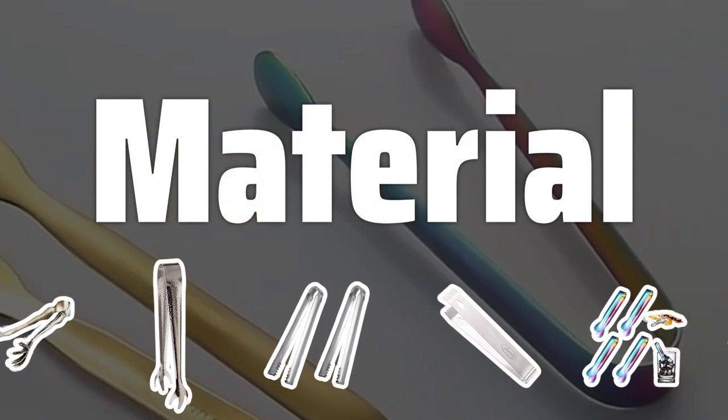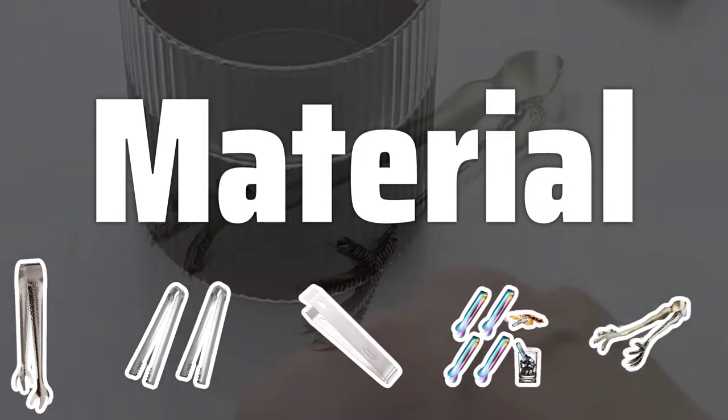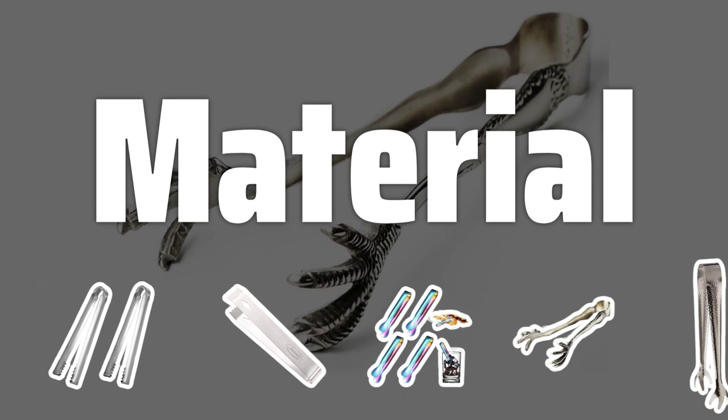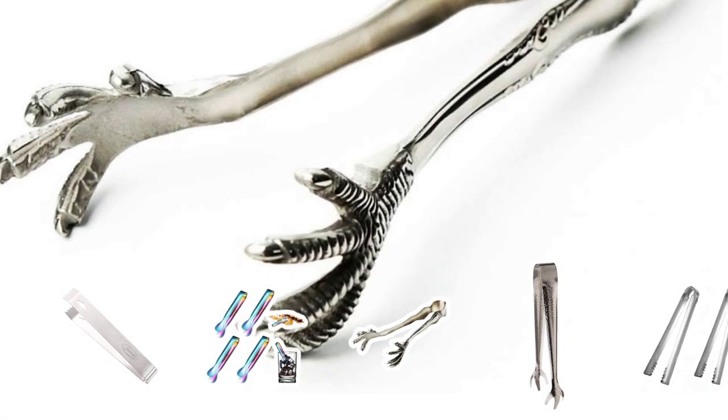Material. When choosing ice tongs, the material they are made from is crucial. Stainless steel is durable, rust-resistant, and easy to clean. Avoid cheap materials that wear out quickly and may not be hygienic.